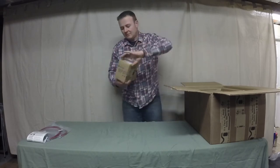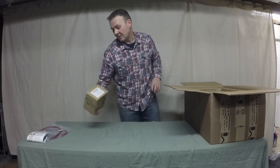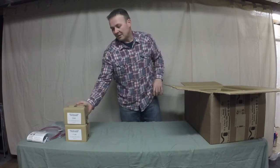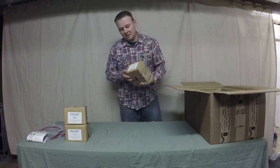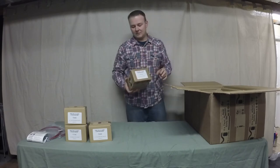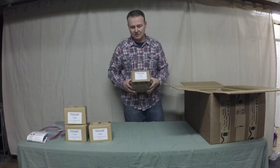Laying everything out: we've got an outboard shock mount, a front bump stop kit, and a rear bump stop kit. I ended up ordering the exhaust extension as well — when you go to a three and a half inch lift on the JK you have to extend the exhaust.